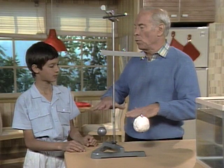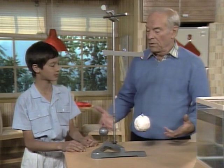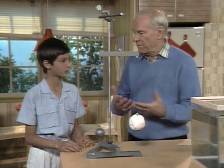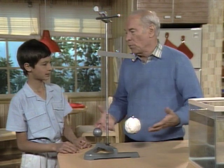Well, after a while it would. When you go in water, don't you feel lighter? Yeah. And you know things float in water. The reason for that is that water has a buoyant effect. And the greater the volume, the more buoyancy it has, the more water it displaces.